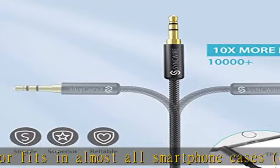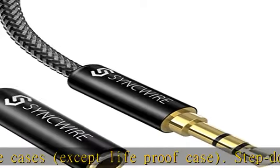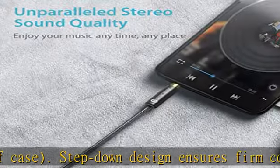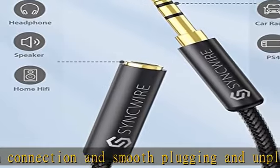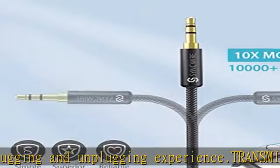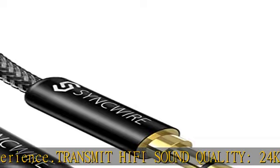Super durable and tangle-free — the soft nylon braided jacket gives this sync wire audio extension cable a 15,000-plus ultra-durable bend lifespan. The gold-plated connector avoids oxidation and corrosion, so this extension cable can last for years of use. This auxiliary extension cable is also a great solution to protect your 3.5mm auxiliary devices.